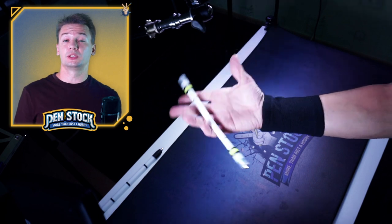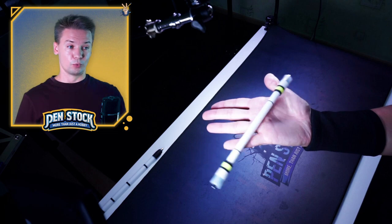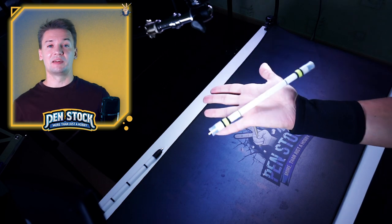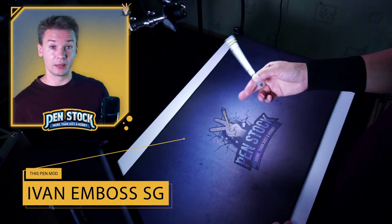Palm Spin is pretty easy to understand and really fun to learn. To make your learning of this trick easier and much more fun, I recommend you to take a semi-heavy pen mod with good momentum, center balanced and preferably with a thick body.